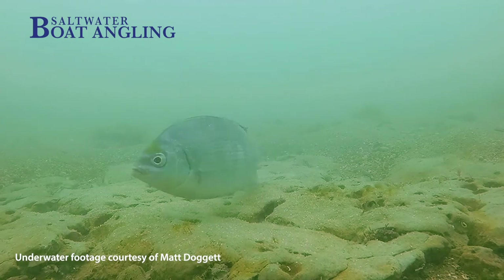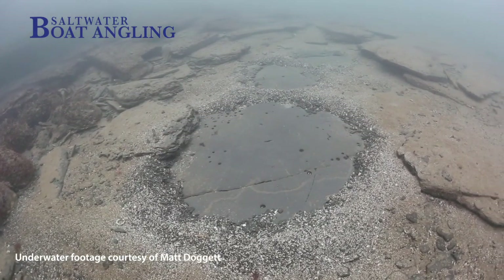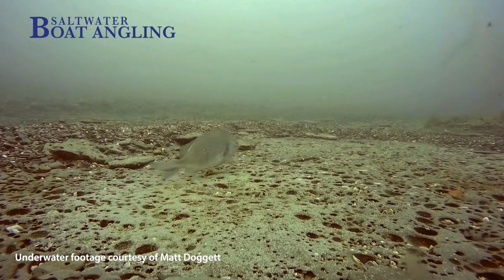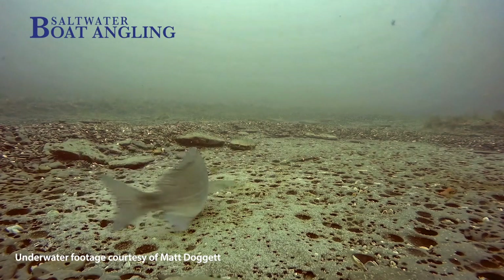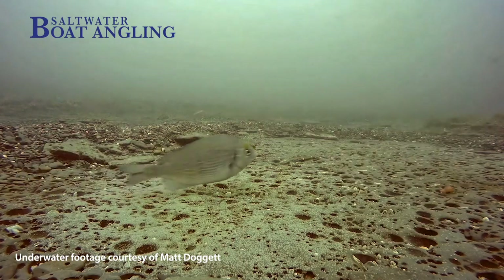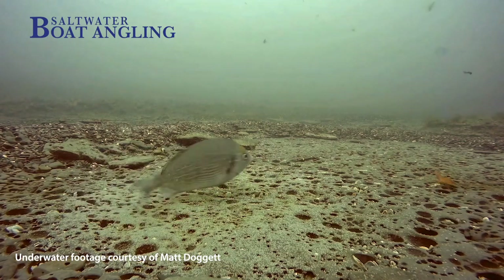The excavated material forms a kind of rampart around the nest and becomes the male's territorial boundary. Where the nests are dense, the seabed is like a moonscape. Black bream tend to favour areas where the hard bedrock is only covered by a thin layer of fine gravel or sand, which is why places like the Kingmere rocks in Sussex is such a favourite area for them.